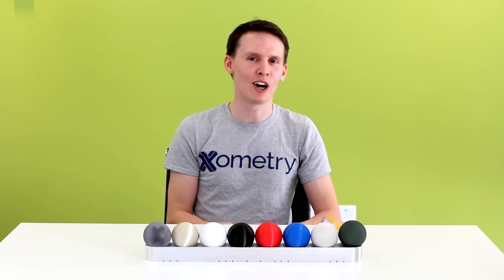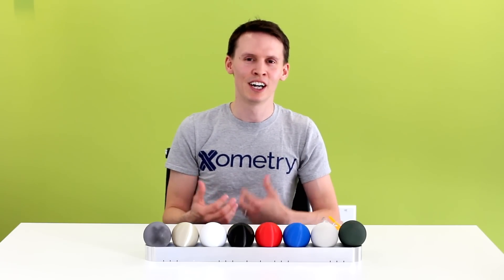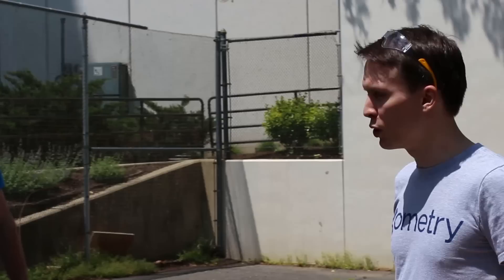We just happen to have a concrete wall outside, and we're going to honor the spring season of Maryland here by choosing lacrosse as our equipment for testing these parts. So let's get our safety glasses and head on back to see what happens. Because my skills are more Frisbee-related, I'm going to leave this in the hands of our Director of Business Intelligence, Andrew McDowell, our local lacrosse expert. But before we start the carnage, we're going to talk a little bit about what we printed.